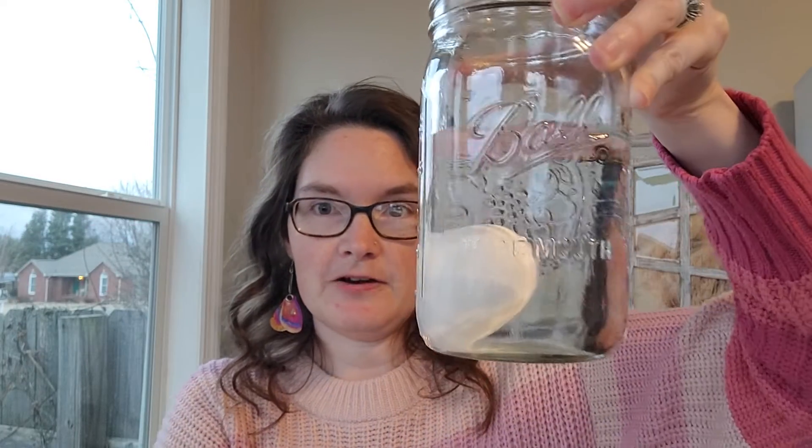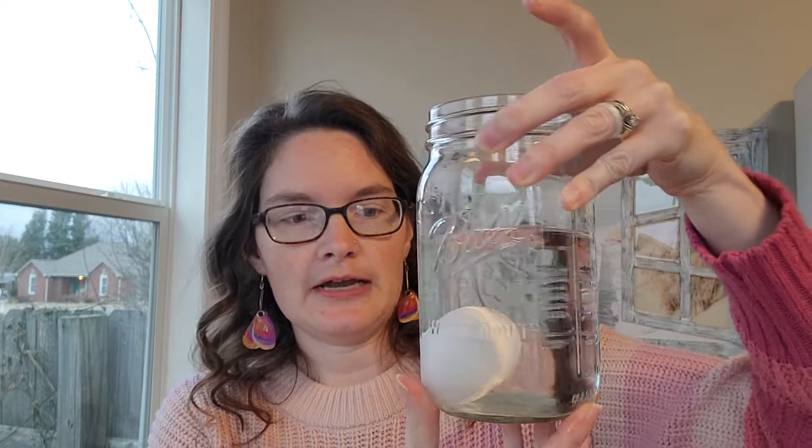I'll put the egg in — and our egg is sinking. We can talk a little bit about why they think it's sinking. Now, in the experiment it says to have two cups — one where you're going to make a magic solution.